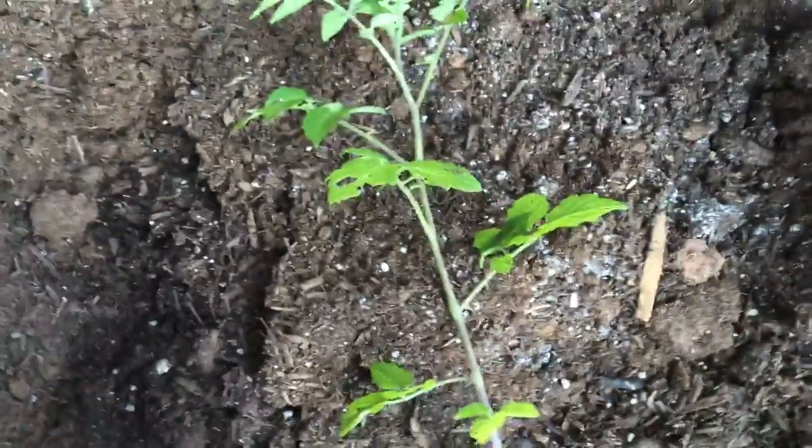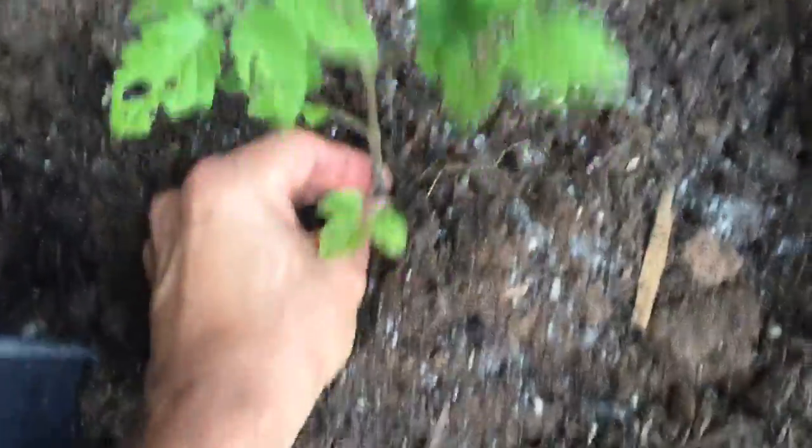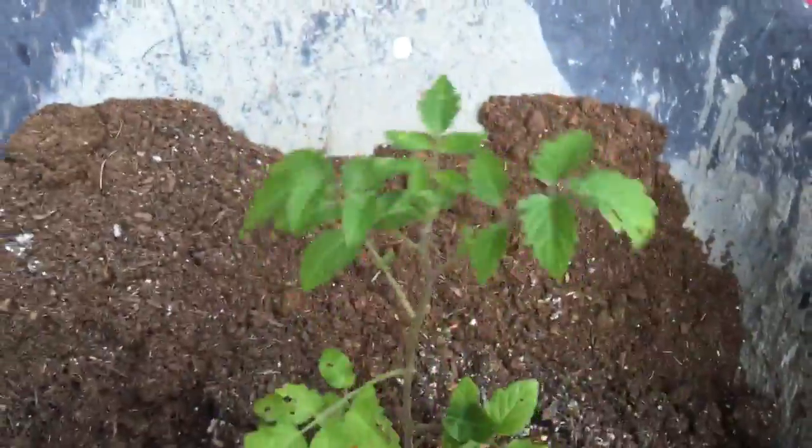This is what happens if you plant your seedling where the root is — you have a very simple root system and you're going to have a very vulnerable, leggy plant.